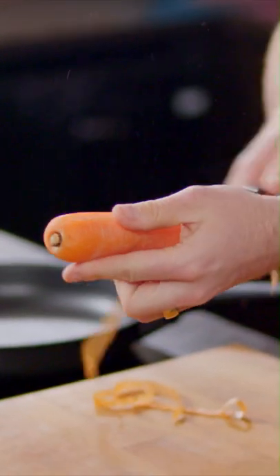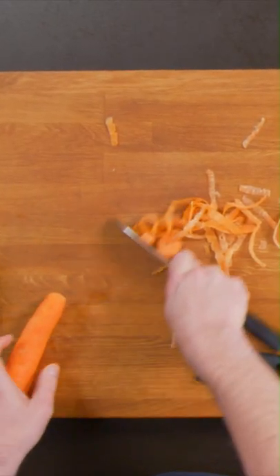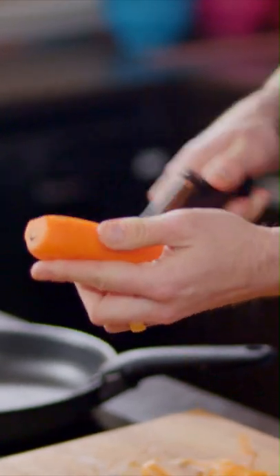Peel the outside of the carrot, take the skin off and top and tail it. Then with your peeler, create lovely ribbon-like strips. We're going to do exactly the same thing for the courgette as well. When you get down to that middle core, that's just about it.